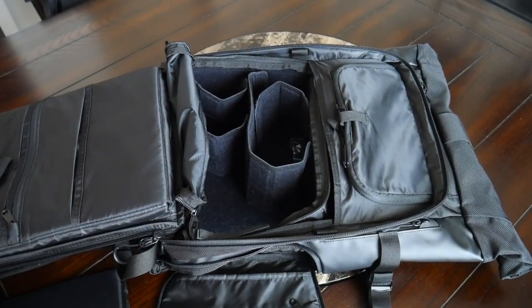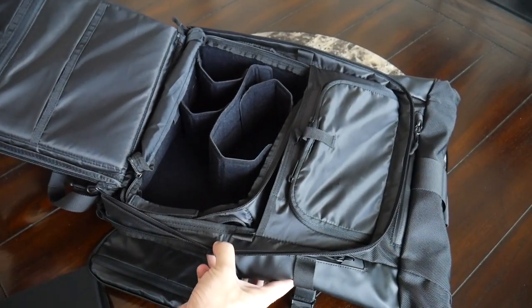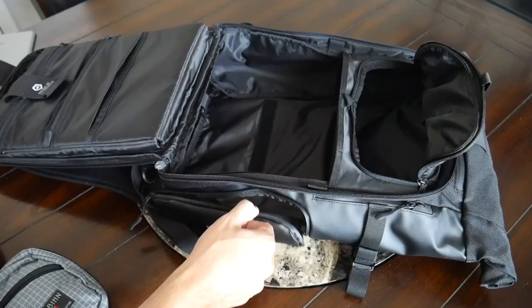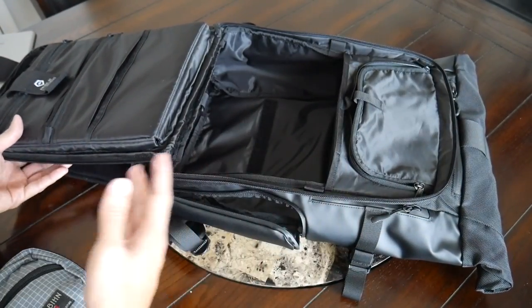You can either use this as-is or pair it with a camera cube. Wandrd doesn't sell the camera cube with the base level of the backpack, but they do have combos. I just fit in the camera cube from the original Prvke — it still works here — and it has a few of the items I normally have. I don't have an intensive camera layout, but I like their particular camera cubes as they feel very rugged and also offer a lot of configurability, so you can organize it in the way that fits your gear the best. You can then pair that with the side zipper to reach your devices quickly. I really love the flexibility this bag offers — not just as a camera bag but also as an EDC bag.